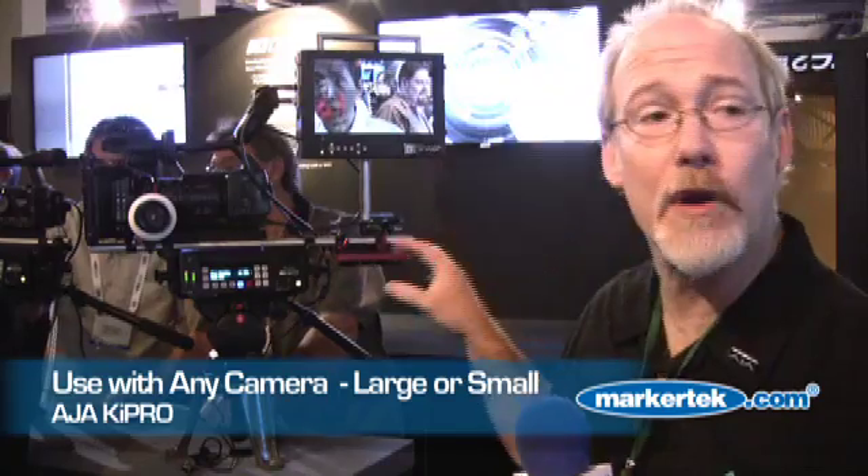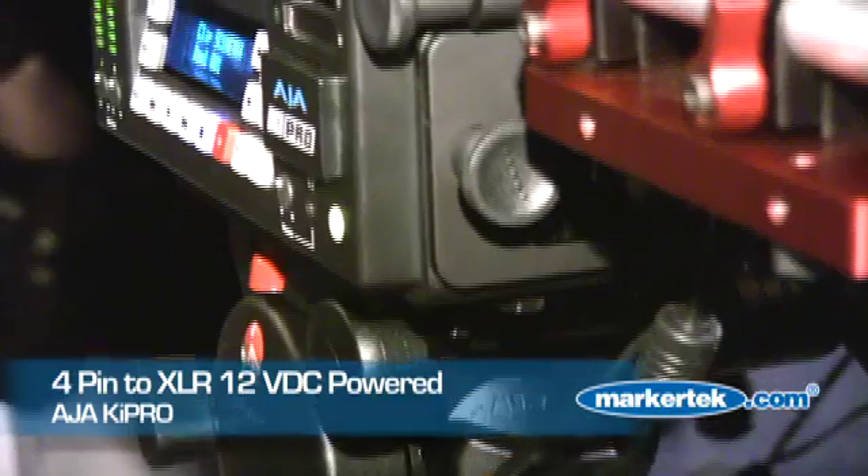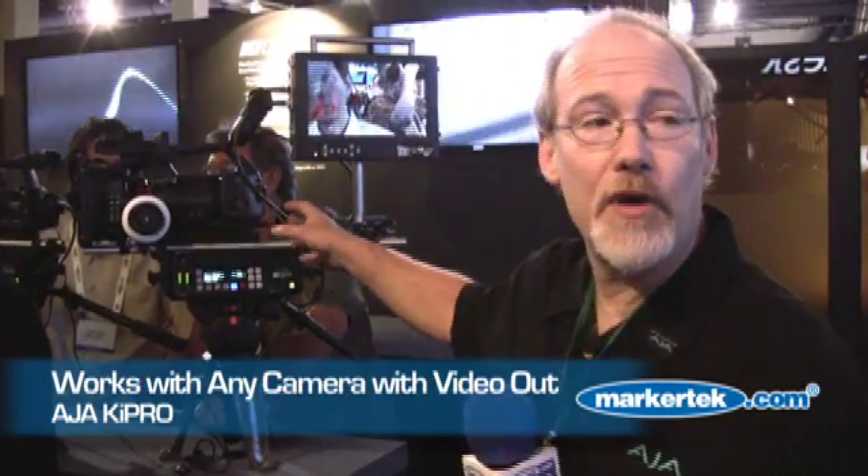You can use it with any camera. The device mounts to a tripod just like any other camera device. It's powered off 12 volts DC using a standard 4-pin XLR. Any camera that has a video out — whether it's HD SDI, component, or analog — and all the standard kinds of audio: two channels of analog audio, eight channels of embedded SDI audio. So all the ins and outs you'd have on a camera in an onset environment, you can record directly using KeyPro.